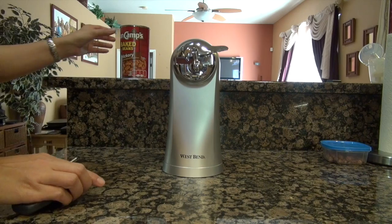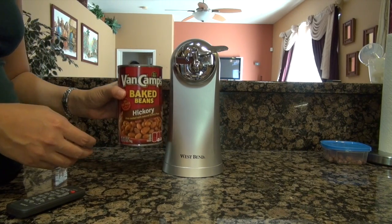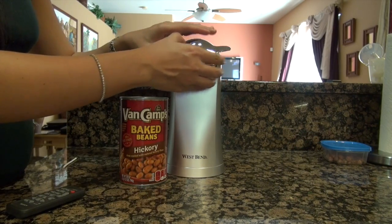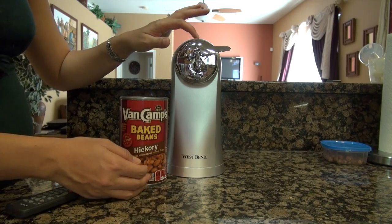I'm going to pause and get a can to demonstrate. I got a large can of baked beans to show you it will open tall cans. I also forgot to mention — there's a button on top, and when you press it, the cutting mechanism comes off so you can take it off to wash. It's dishwasher safe. All you do is press that button and it comes right off.